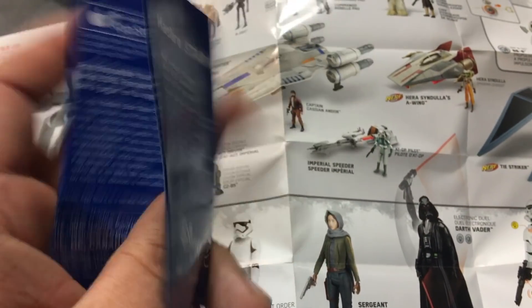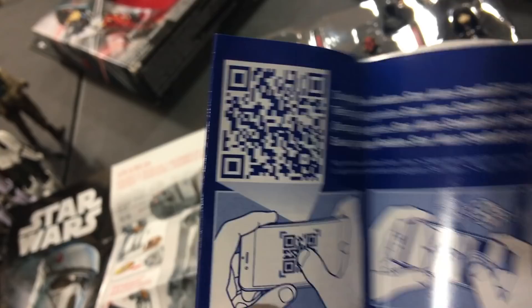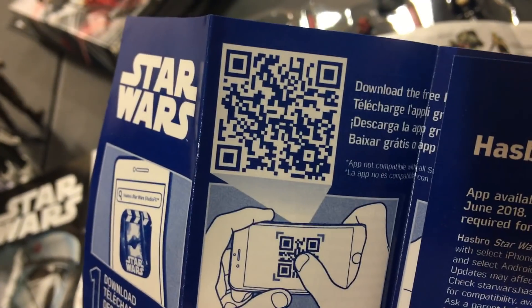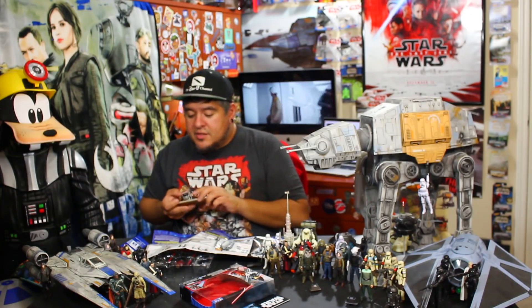Let's take a look at this Force Effects app. There's got to be a code somewhere — probably right in the middle. There's your code. Pause the video, get out your phone, turn on the app, scan this code, and you get a free effect. I don't even know what it does — I'll have to scan it after the video and see how that goes.